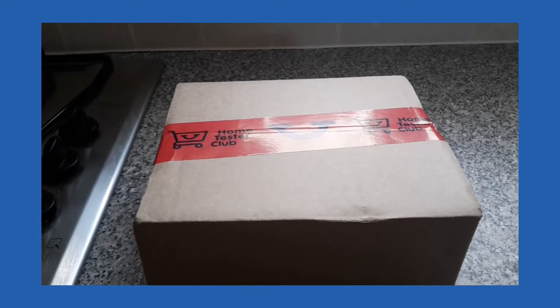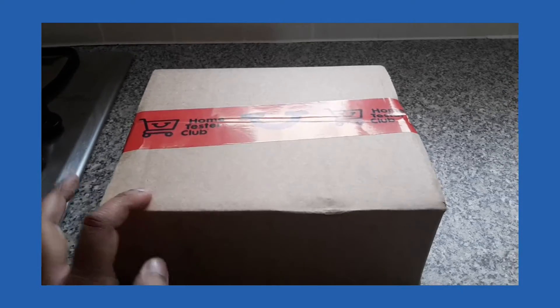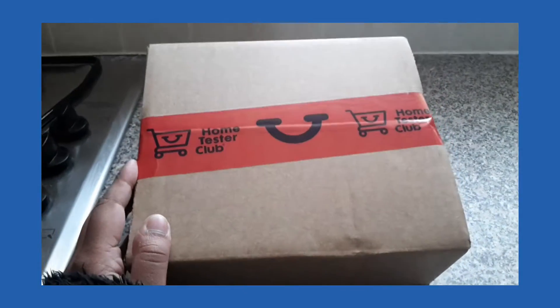Hi everyone, today's video is going to be about what is inside this box. It is from Home Tester Club, so let's see what they have sent me to test.